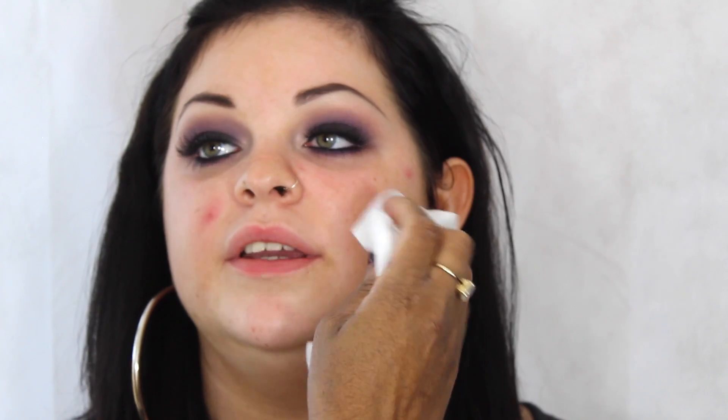We're just cleaning up now, making sure the skin is nice and free of any falldown from the dark eyeshadows. You can use this point to really correct the shape underneath and make sure the skin is clear so that when you go to apply foundation this whole area isn't darkened by any eyeshadow.